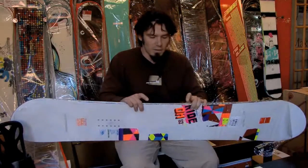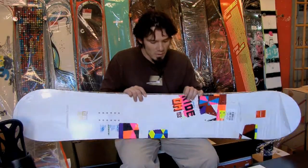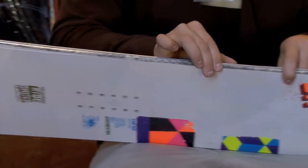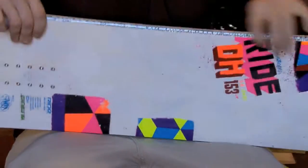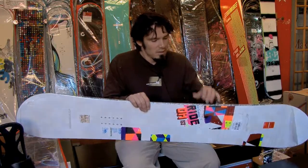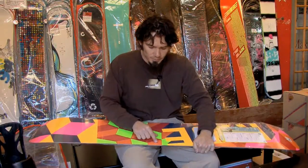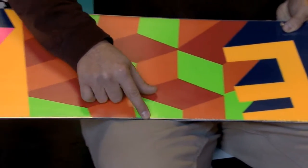Whether it's a polyurethane sidewall or a hard plastic sidewall, what kind of edge they're going to use — you slide the edge in, whether it's stainless steel, metal or brass, whether the pinpoint is deep inside the board, whether it's a shallow edge or a deep edge.